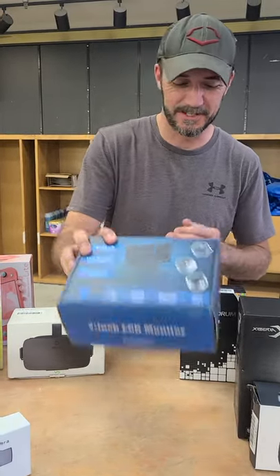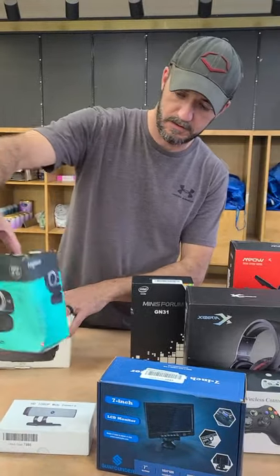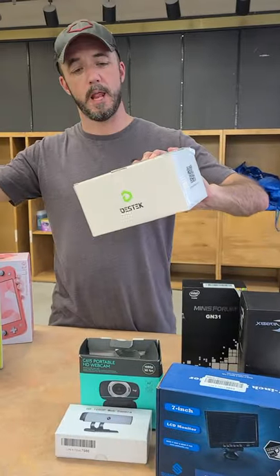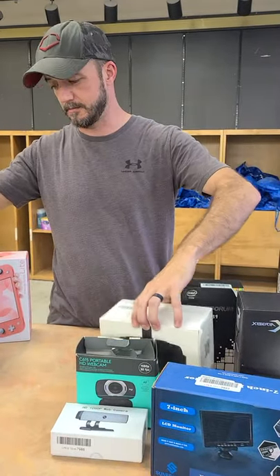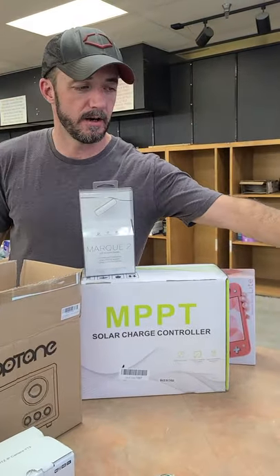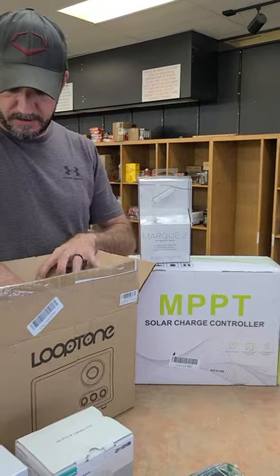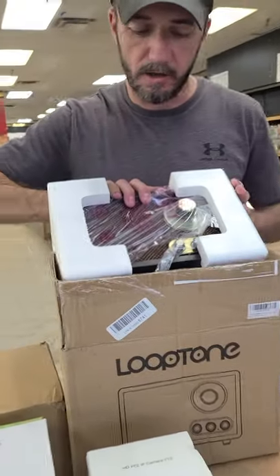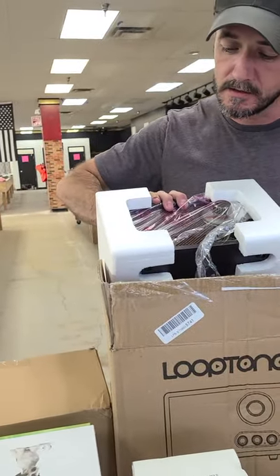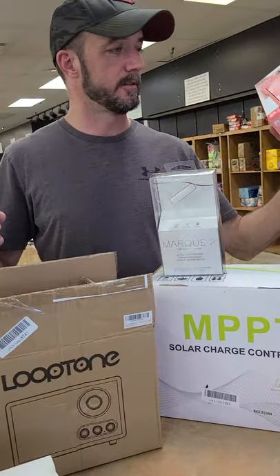Seven-inch LCD monitors. Webcams, more webcams. Virtual reality headsets — we have a few of these this week. Hearing aids or hearing amplifiers — four hearing channels. We've got an old school speaker box — I want that so bad, it's so cute, and that's the Looptone. We do have a Nintendo Switch.